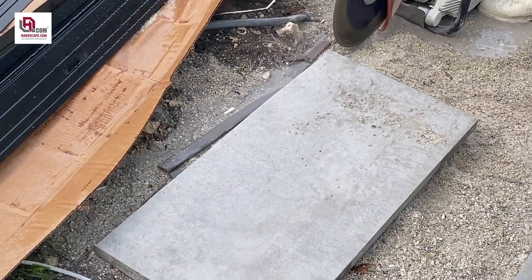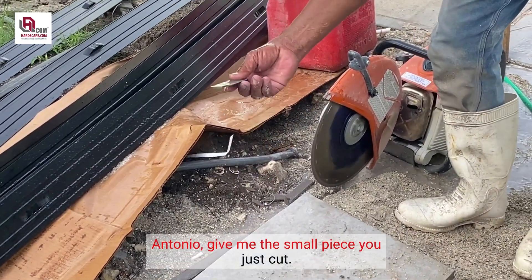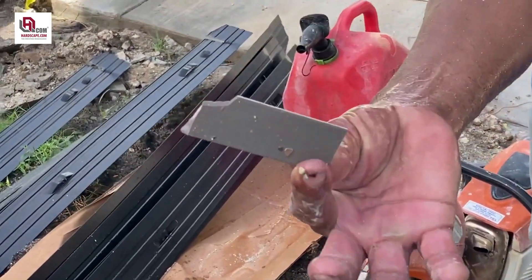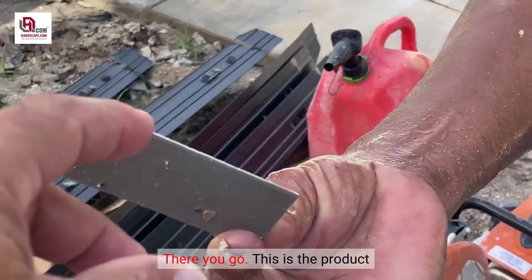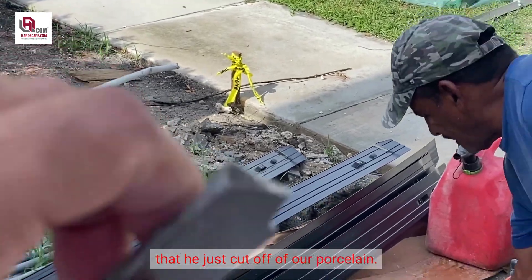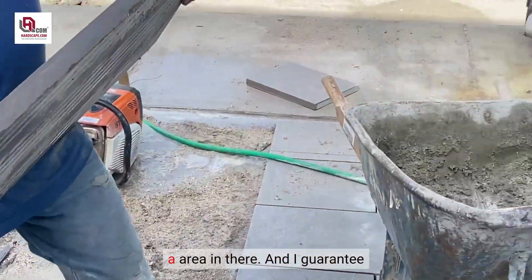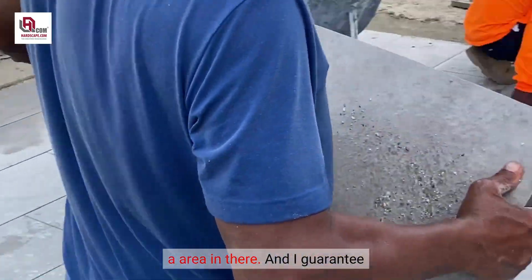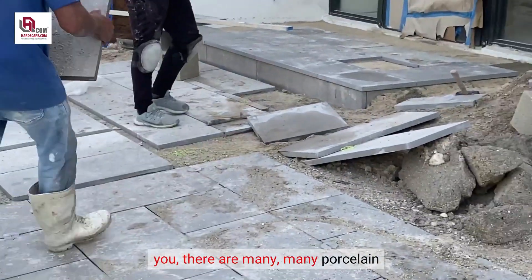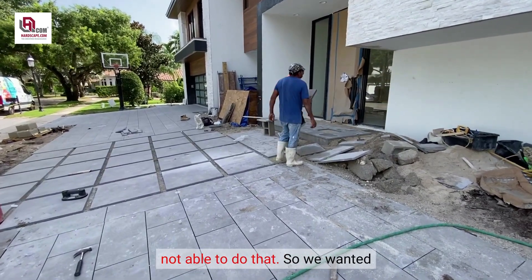Here you have it guys. Antonio, give me that little piece you just cut. There you go. This is the product that he just cut off of our porcelain. Look how thin it is — cut to fit an area. I guarantee you there are many, many porcelain pavers out in the market where you are not able to do that.